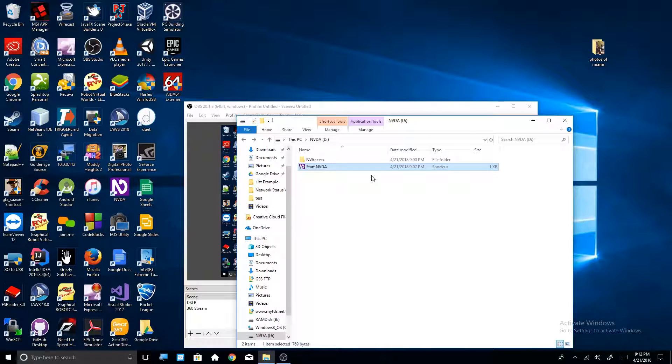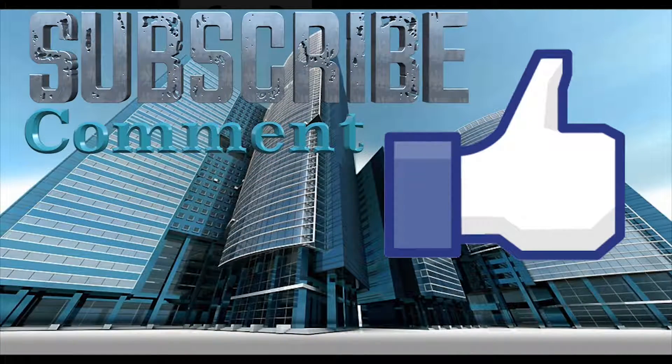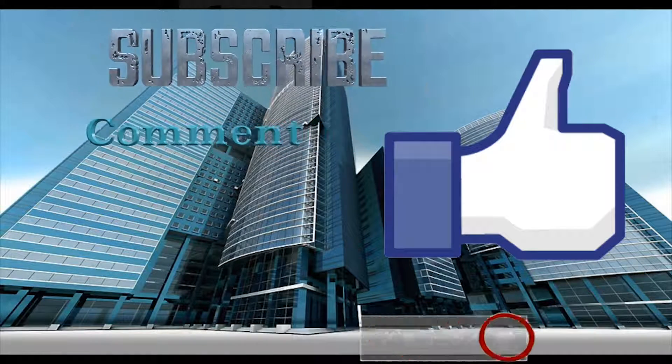I hope you guys enjoyed this video just as I enjoyed making it. Comment, rate, subscribe — you know what to do. I will see you in the next video. Goodbye. Hit the subscribe button and remember to enable the notification bell to get all notifications of Blind Power uploads. Hope you guys enjoyed this video, thanks for watching.